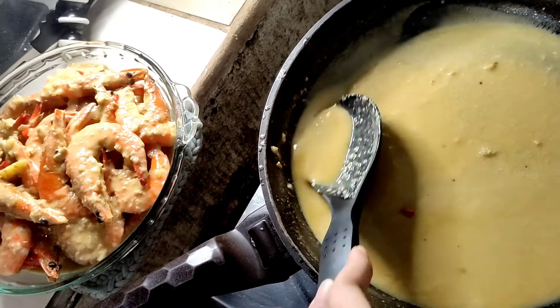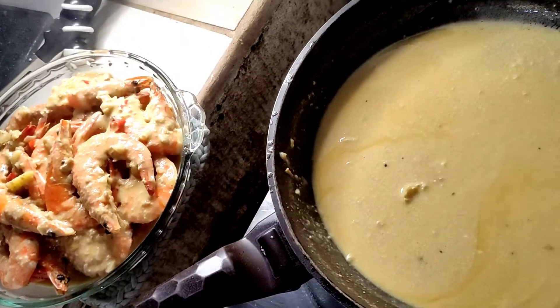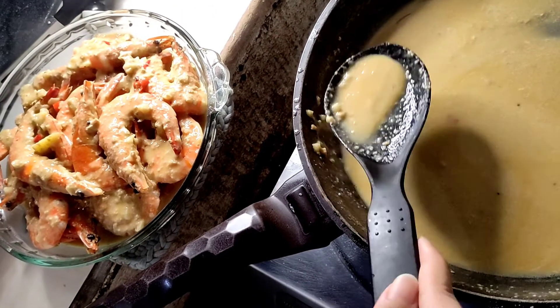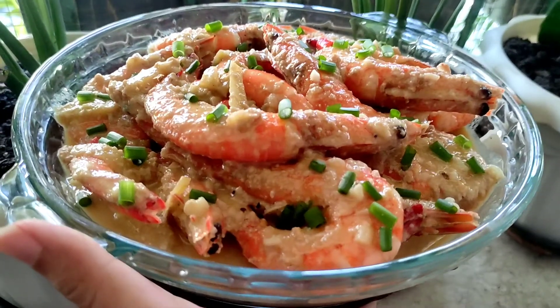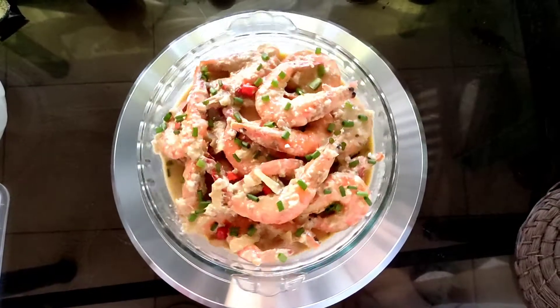Diba? Masarap na. So ganyan lang guys ang magluto nyan. Tapos pwede na nating lagyan ng garnish — yung spring onion, ilalagay natin sa ibabaw para magmukhang napakasarap talaga.